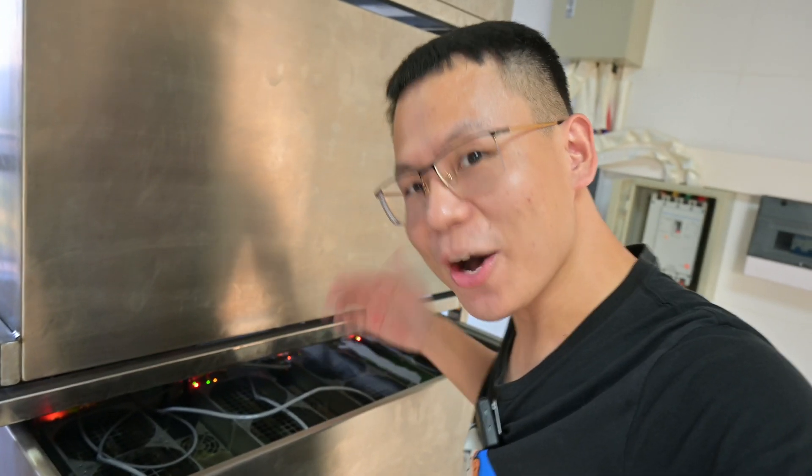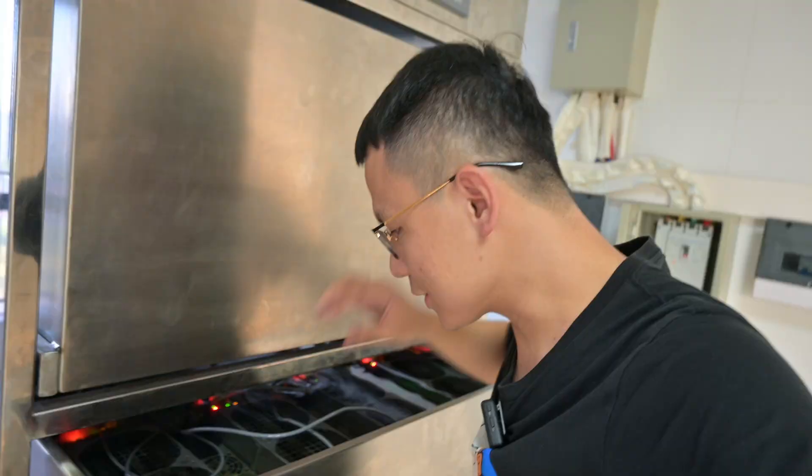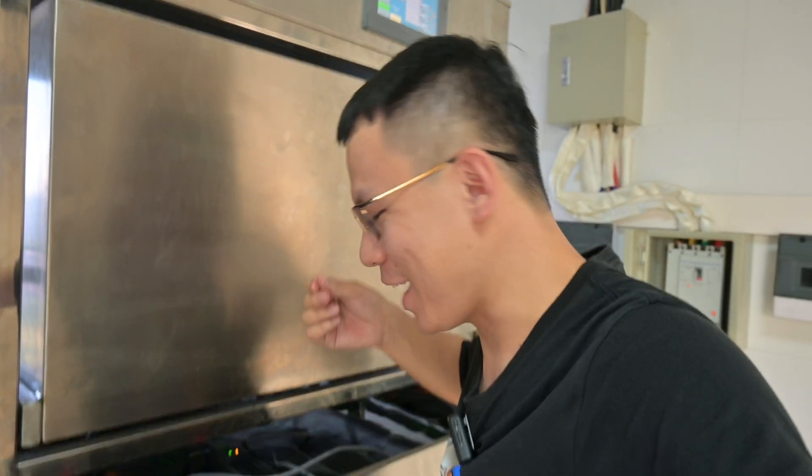Let me touch this oil to see how it feels. I've never touched something like this. It's just like average oil — doesn't smell too bad.